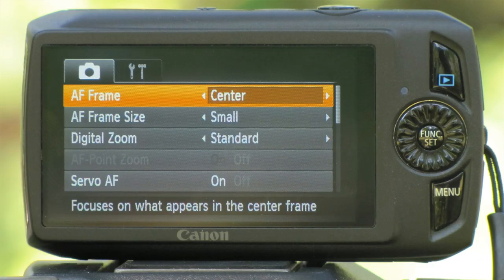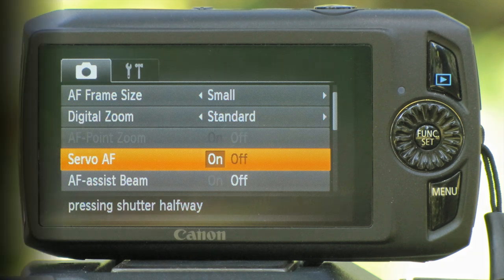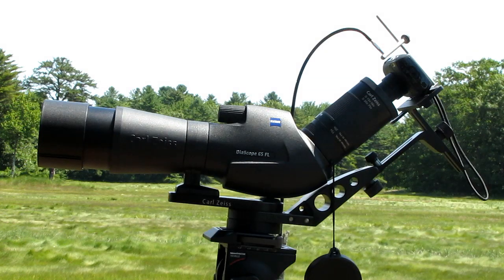For focus, set it in the center of the frame and use the smallest setting you can — center focus or a small frame. If your camera has a continuous focus option or a servo autofocus, set it for that; that will make your life simpler in the field. Finally, I use center weighted metering. On rare occasions, when the bird or animal is small in the frame, spot metering might be a better choice. These are good settings to start with. As you gain more experience in the field, you'll want to experiment with the full range of settings your camera offers.